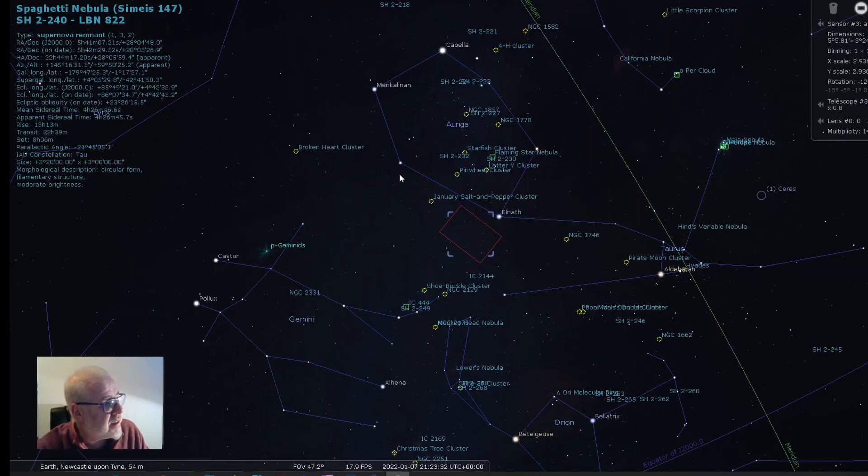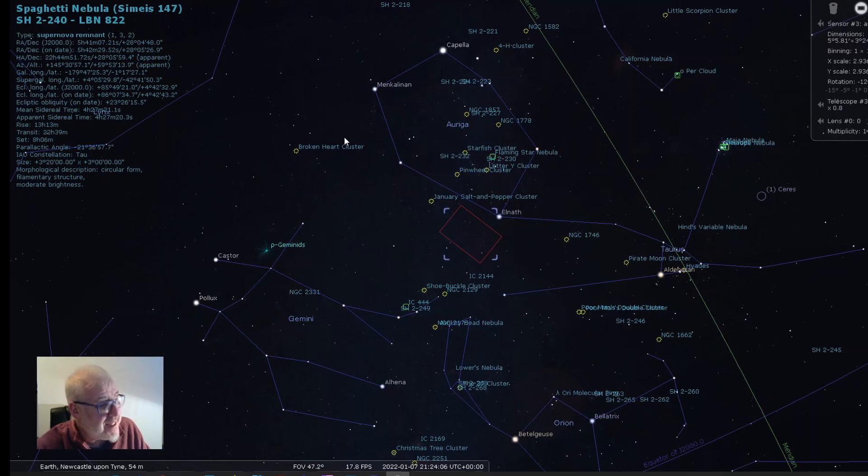Let's talk a little bit about the Spaghetti Nebula, or to use its proper designation — I think it's Simeis, Simeis 147, or Sharpless 2-240 — whatever you want to call it, otherwise just call it the Spaghetti Nebula. It's 3,000 light years away, and it's the remains of a supernova that blew up 40,000 years ago. It has a very low surface brightness and its angular size in the sky is about 3 degrees, which makes it the equivalent of 6 full moons.